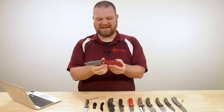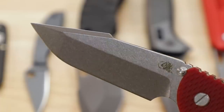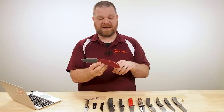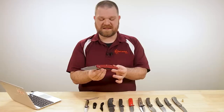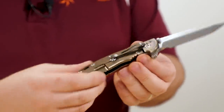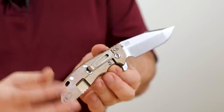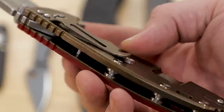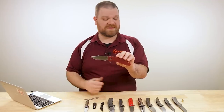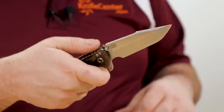Really cool pieces, expensive pieces. They're made here in the States, coming in just under $600 right now. There's a ton of different variations you can find from us. I've opened a few of them and looked at them. I think this particular one might be my favorite with the red G10 on the front and the bronzed titanium stonewashed titanium on the back - has a really cool look.